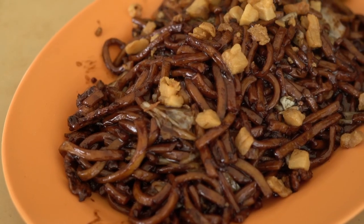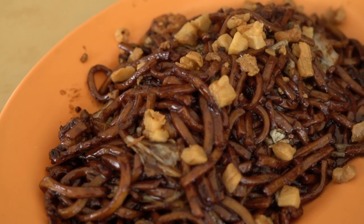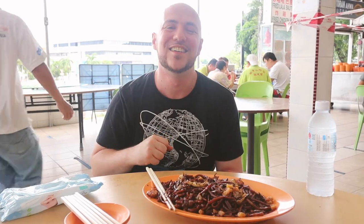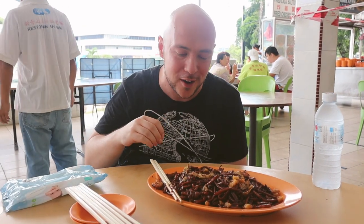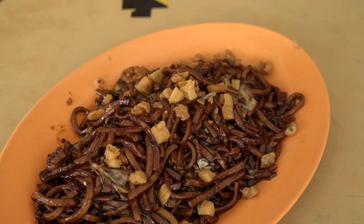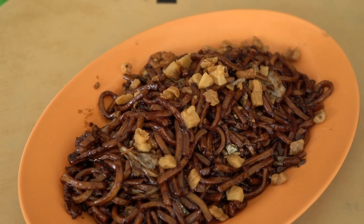An awesome, legendary spot for Hokkien mee. The Hokkien mee in KL is something very different than Hokkien mee in Penang. Hokkien mee here is noodles that are fried with soy sauce, and you also have this beautiful golden crispy lard — this one is just covered with it, saturated in beautiful crispy lard. You have the cabbage, fat noodles soaked in dark soy sauce, shrimp, and sliced pork as well.